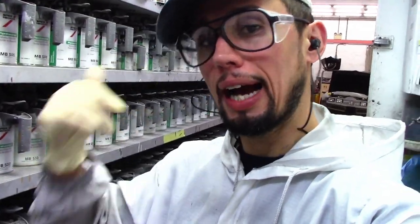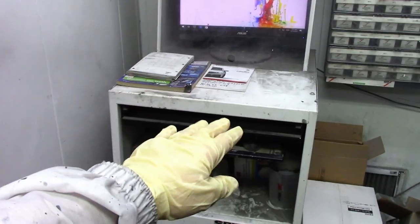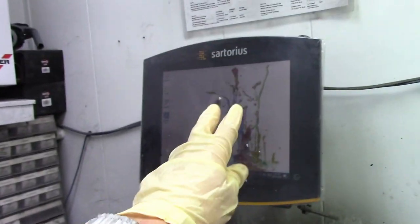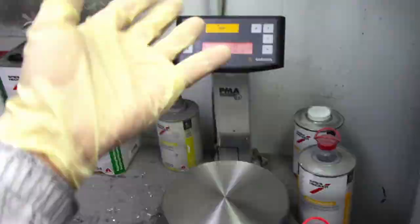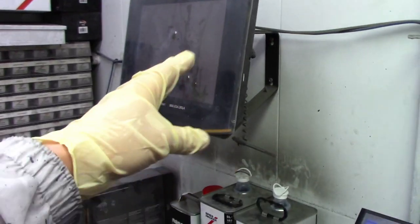Now I'm going to show you my computer system. That's where I punch in my color code that tells me what on this rack I need to mix my paint. I have two setups: my main computer with a keyboard, and a touchscreen right here that I can use to do the same thing. This is my scale — this is where I put the can so I can measure everything the computer tells me to measure.